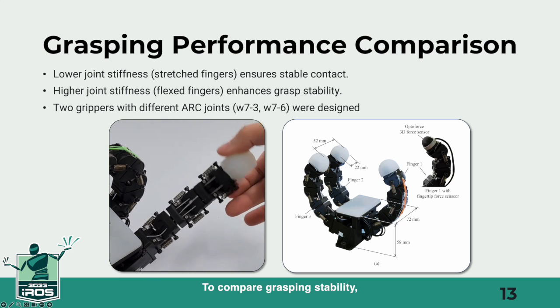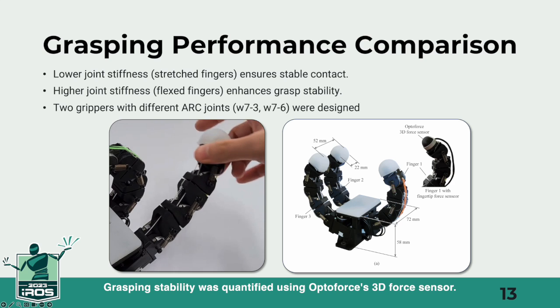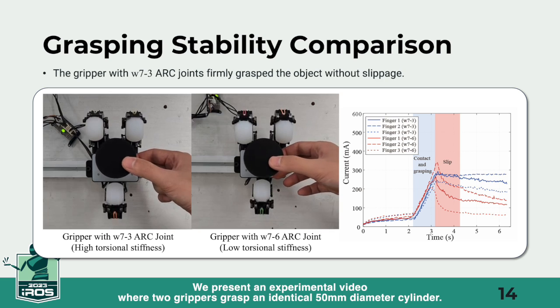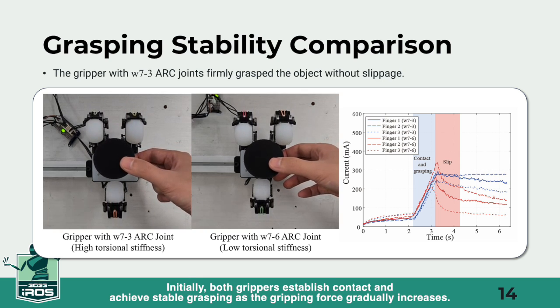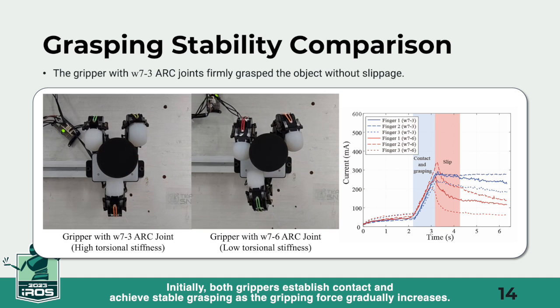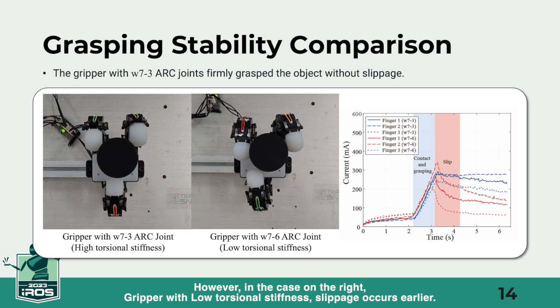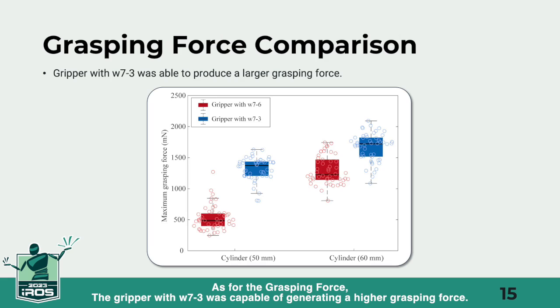To compare grasping stability, two grippers with different ARC joints — W73 and W76 — were designed. Grasping stability was quantified using OptoForce's 3D force sensor. We present an experimental video where two grippers grasp an identical 50 mm diameter cylinder. Initially, both grippers establish contact and achieve stable grasping as the gripping force gradually increases. However, in the case on the right, the gripper with low torsional stiffness, slippage occurs earlier. As for the grasping force, the gripper with W73 was capable of generating a higher grasping force.